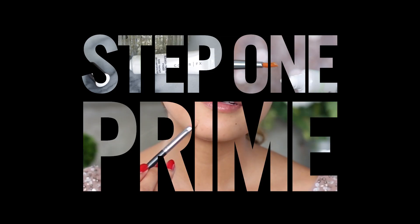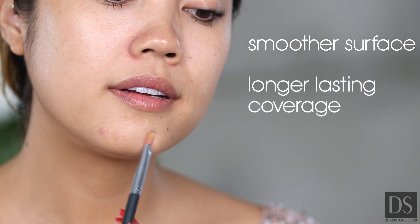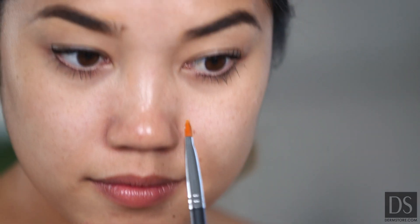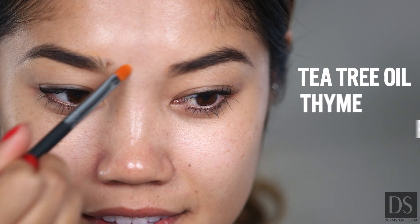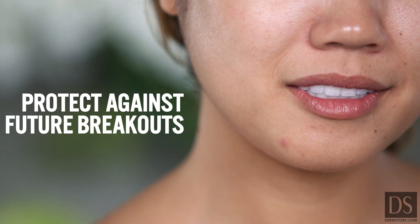Step one: prime. A primer is going to create a smooth surface, longer lasting coverage, and let your blemish breathe underneath your makeup. Using your brush, apply primer to blemishes. Salicylic acid treats blemishes while botanical ingredients like tea tree oil, thyme, rosemary, and lemon peel extracts calm inflammation and protect against future breakouts.